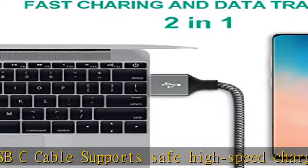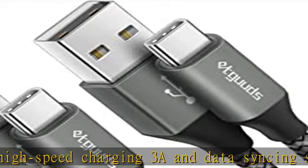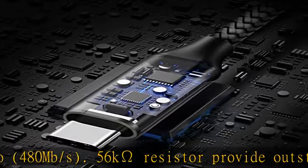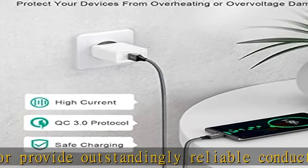A 5.6K Ohm resistor provides outstandingly reliable conductivity and stability, and protects your devices and charging adapters from damage. Durable and heavy-duty integral seamless stretch process with high-pressure resistance. The aluminum alloy shell, made by MicroArc Oxidation process, makes the shell surface harder and more wearable.